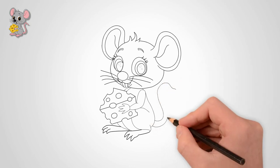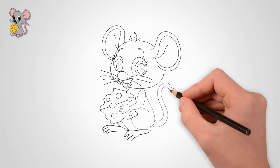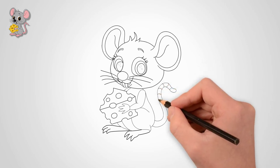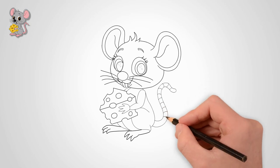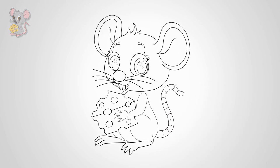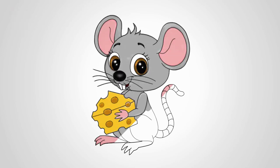Let's paint our mouse. The mouse is gray; the ears, paws, and tail are pink. And the cheese is yellowish. Take a closer look at how you can draw a beautiful mouse with cheese. Mice love cheese — everyone knows about it. Come to us again and we will draw mice and cats.